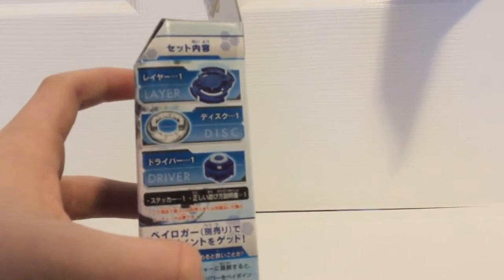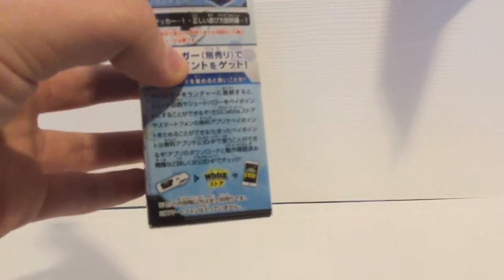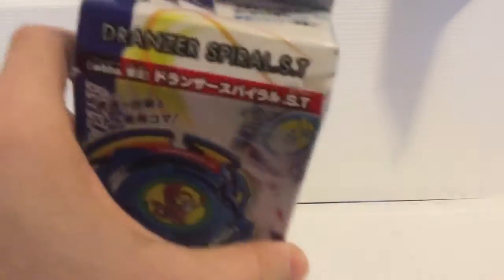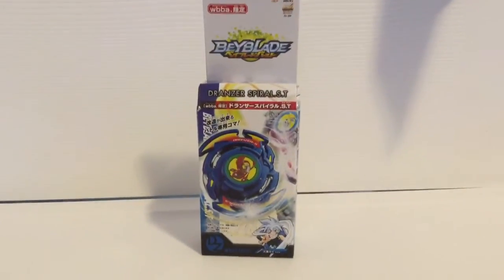Over here it shows the parts again. For some reason the Dronzer-S layer doesn't show the stickers on one side, but the other side it does. It also talks about the app, and that's all you really need to know about this. So let's get right into the unboxing.